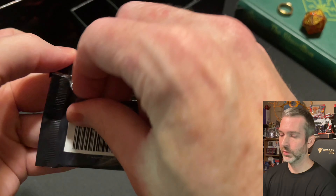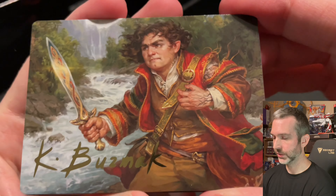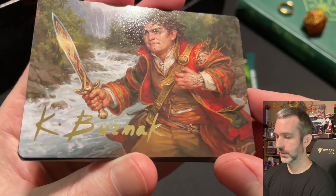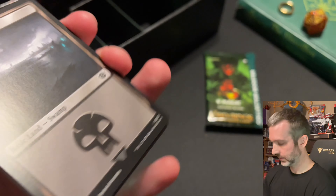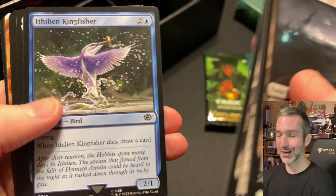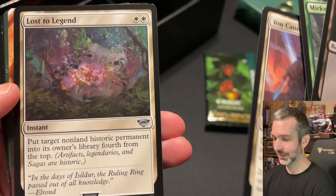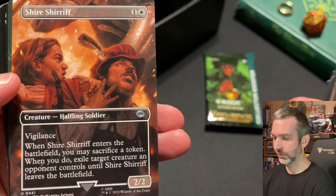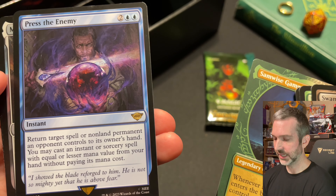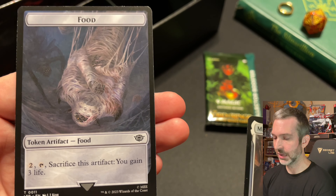Last set booster pack, then we'll open up the collector booster. There's a gold foil signature art card — Frodo Baggins. Nice to pull one of those gold signature stamped cards. Commons: Mirkwood Spider, Mirkwood Bats, Ithilien Kingfisher. Uncommons: Gwaihir the Windlord, Sternscolding, You Cannot Pass, Lost to Legend, Shire Sheriff. Then a Samwise Gamgee rare showcase, Press the Enemy rare, and Mithril Coat foil rare — so we've got a triple rare pack, one of them being a foil. And a food token.